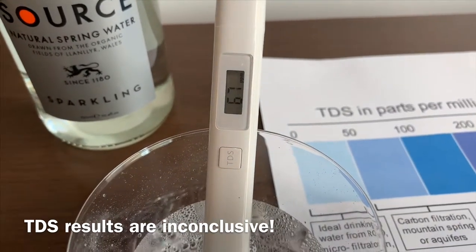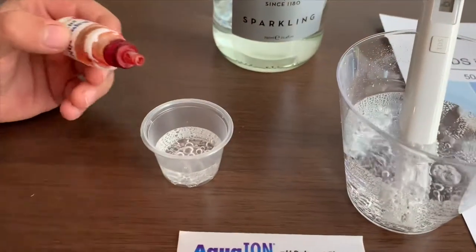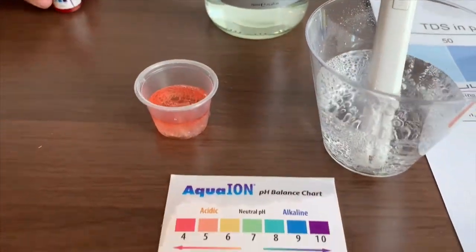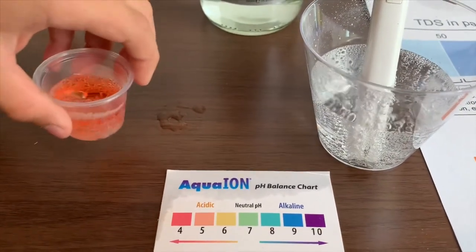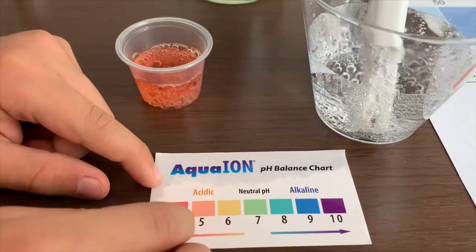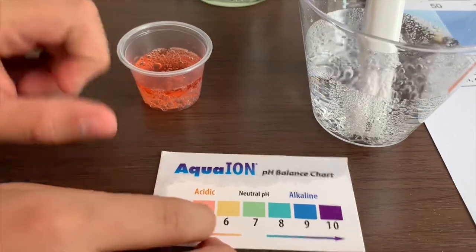This is below average tap water. Now let's test the pH level. Let me do two drops. This is a red — that means it is very acidic, at 4.5.